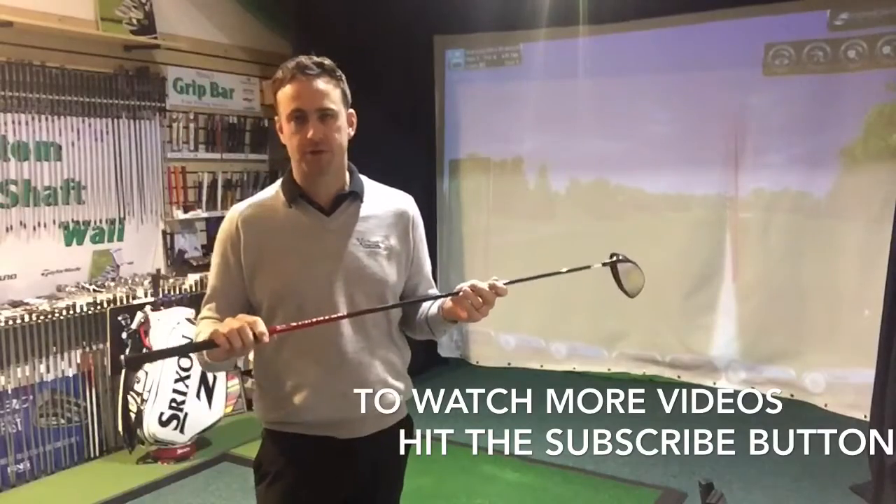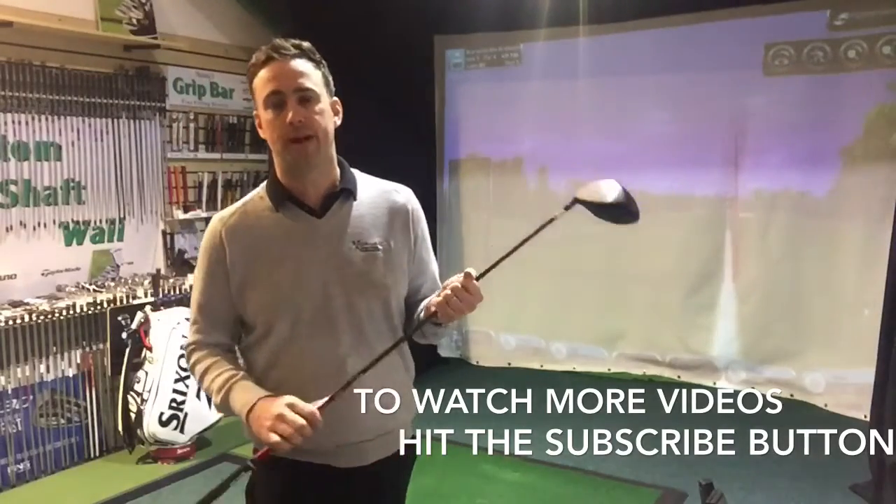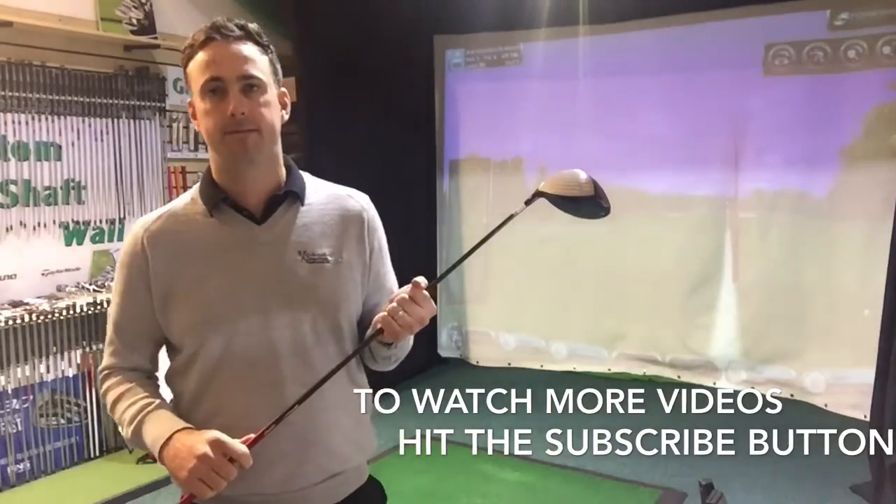Thanks for watching. Hopefully we'll see you all soon, and don't forget to hit the subscribe button if you want to see more videos like this. Thanks for watching — see you all soon.